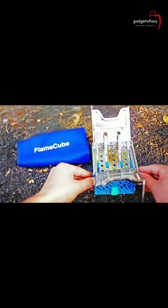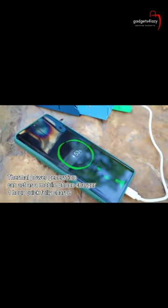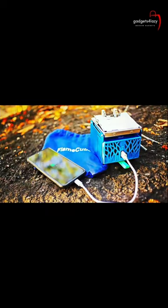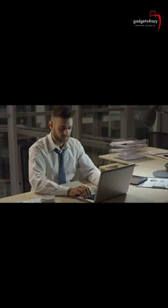The Flame Cube is made of high-quality stainless steel and has a compact and lightweight design, making it easy to carry in a backpack or camping gear. It is also easy to assemble and disassemble with no tools required and can be set up in just a few minutes. To buy this product, click the link in the description.